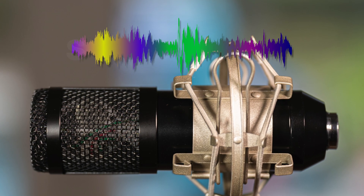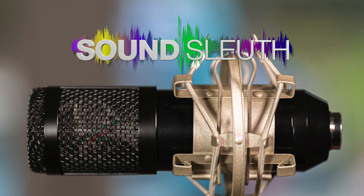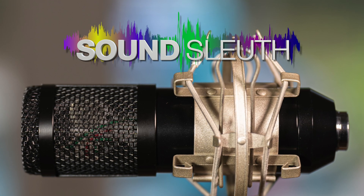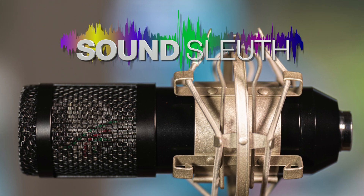This build video is only one part of the information to build this microphone. There's an Instructables link in the YouTube More Info section, and a link to the kit at JLI Electronics.